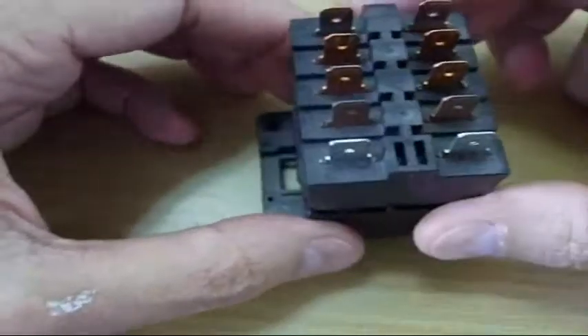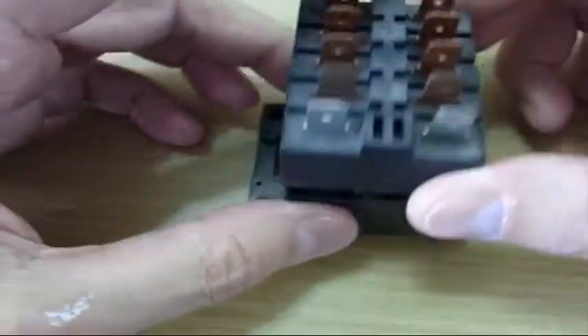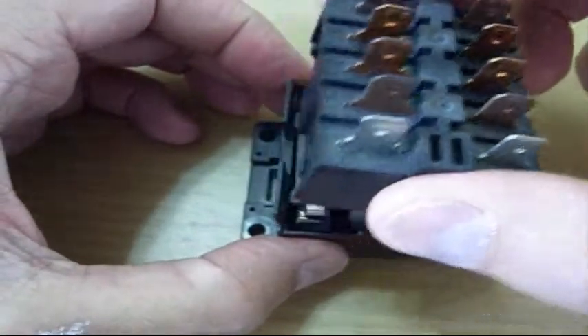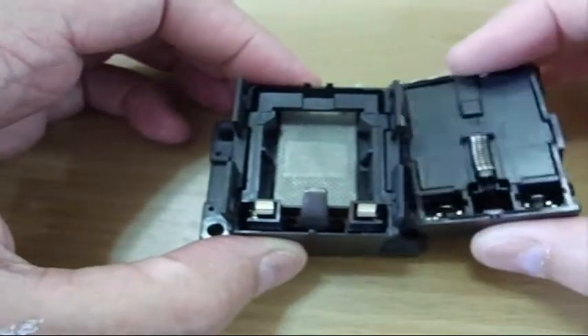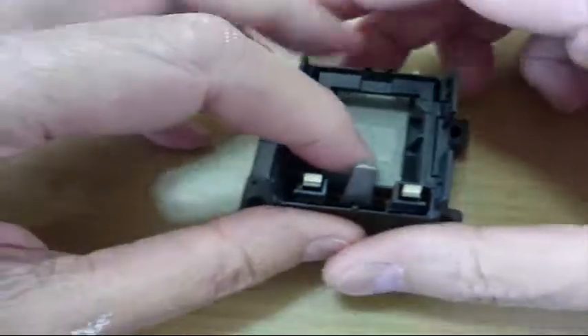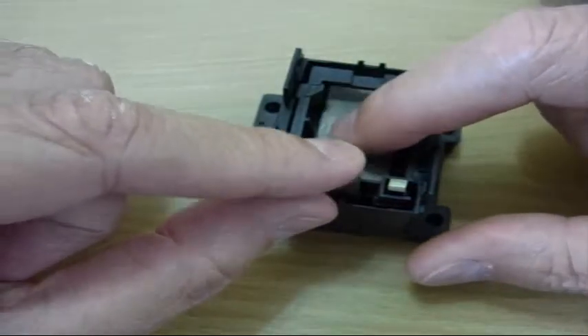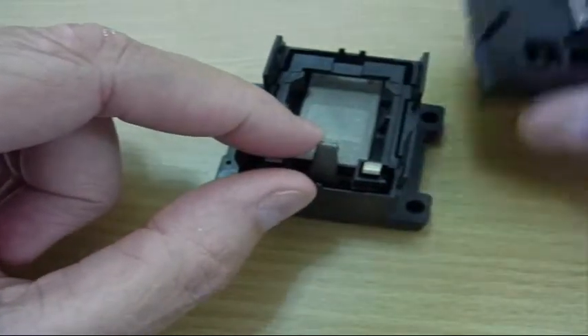I've already popped this open so we can look inside and see what happened. This is it. Inside, in the bottom part — there's this piece of metal and there's an electromagnet underneath it that pulls it down.